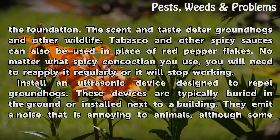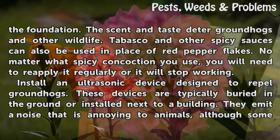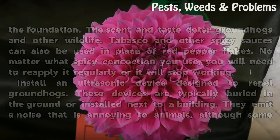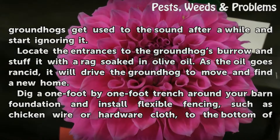Install an ultrasonic device designed to repel groundhogs. These devices are typically buried in the ground or installed next to a building. They emit a noise that is annoying to animals, although some groundhogs get used to the sound after a while and start ignoring it.